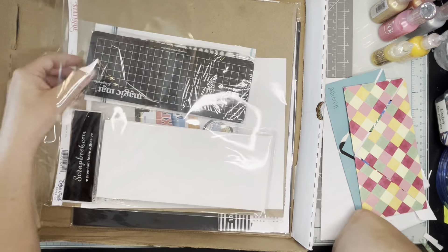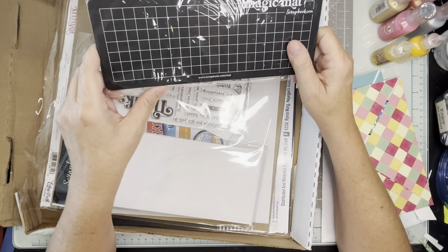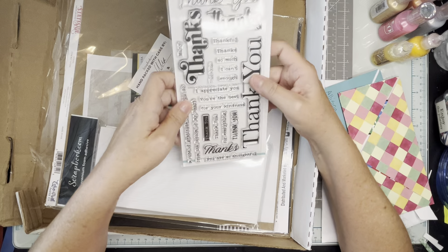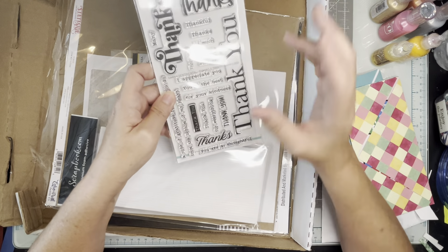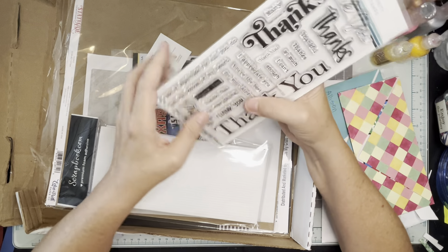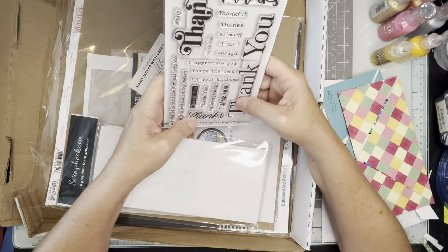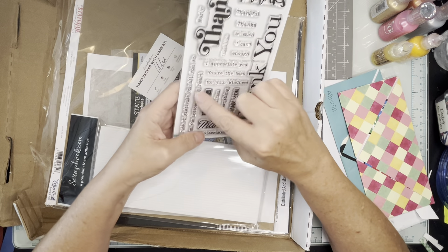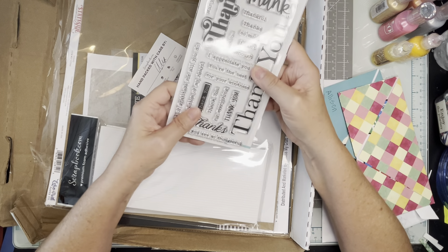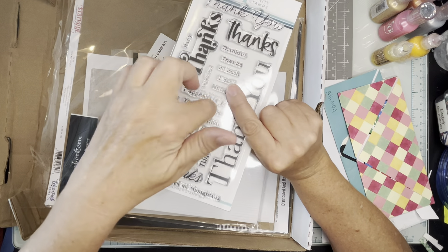I just recently got a Scout, so I got the magic mat sized for the Scout — I'm excited about that, I'll take those with me. I was also realizing I didn't have a lot of thank you stamps or cutouts, so I got this one from Trinity Stamps. I haven't bought from them before, but they have a big 'thank you' with a font I liked and a thin-line version too, plus lots of little additional elements for inside or outside the card. I might swap out one of my birthday stamp sets and include this one instead.